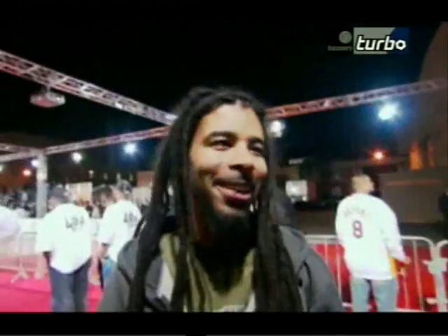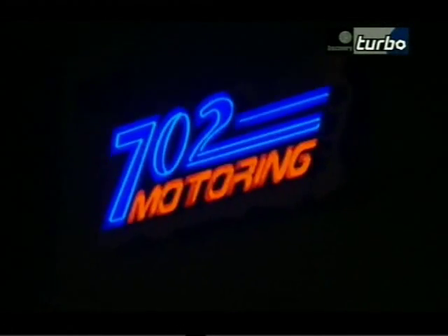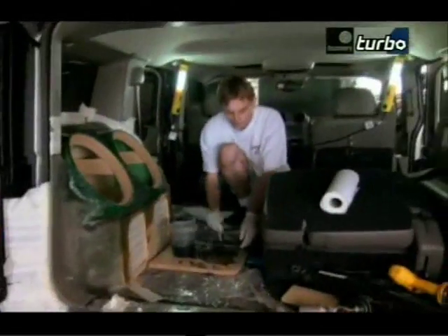As the stars at the GM all-car showdown show off their custom creations and eagerly await the final awards, the crew back at 702 Motoring in Las Vegas continue work on this makeover turned mascot.